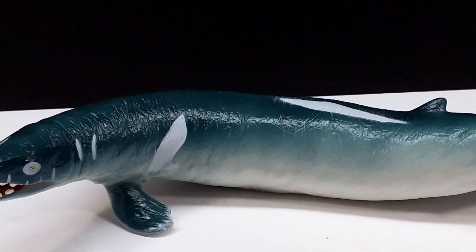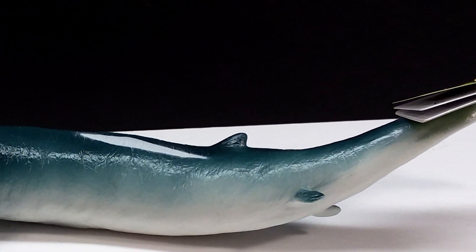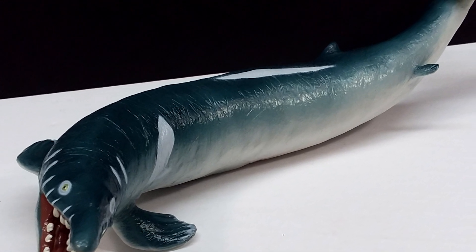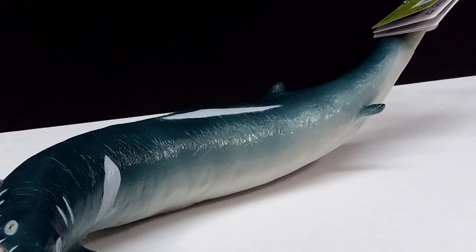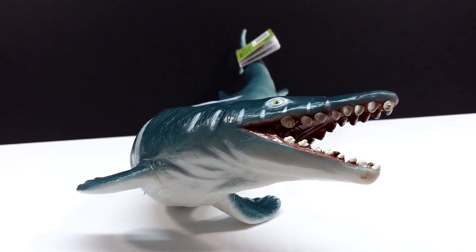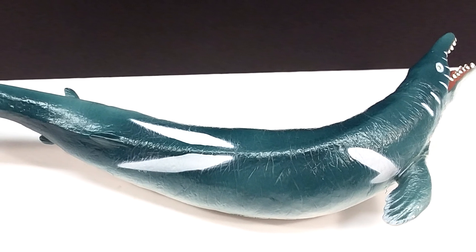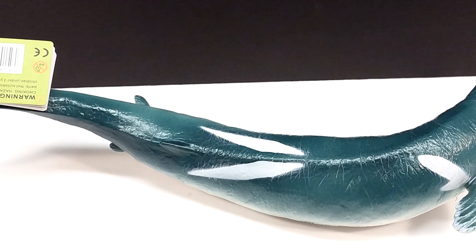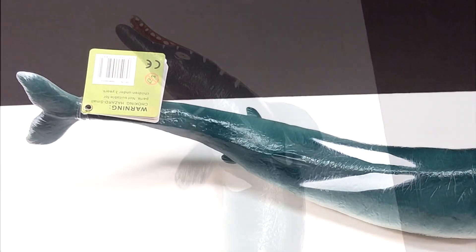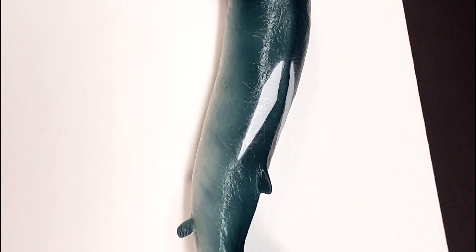I'm honestly becoming an even bigger fan of the Recur line the more I get into the marine species, because I feel like their marine animals might be the best they have to offer — even better than the dinosaurs. It wasn't until I got this newest box of Recur figures that I realized how beautiful the marine animals truly are. This Basilosaurus is another perfect example, and I'm always impressed with how good Recur is at giving models life with dramatic poses and really natural yet flashy paint schemes.